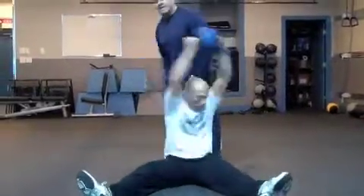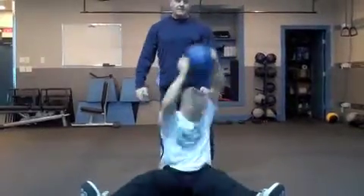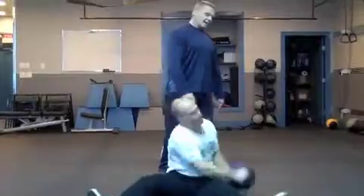He comes way over his head and rotates to the other side. Now he's going to switch to the three point, so he comes in the middle, side, middle, side, middle, side and slam.